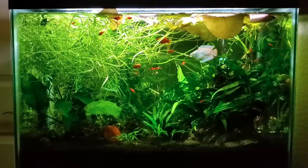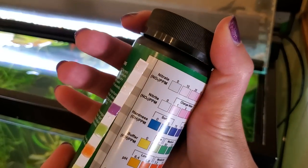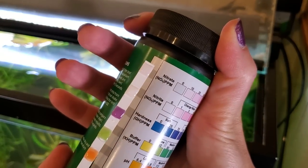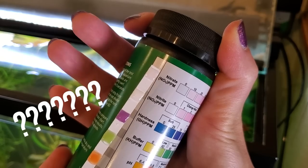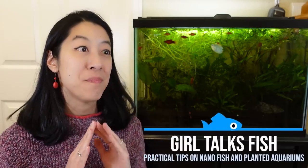One of the annoying things about the aquarium hobby is there's just so much to learn. Why do these water test kits come with extra pads for pH, GH, and KH? Is this something I should care about? Hi, I'm Irene with Girl Talks Fish, here with practical tips for busy fish keepers like you — not a super technical science lecture for PhD students, but practical things that actually matter to your aquarium fish.